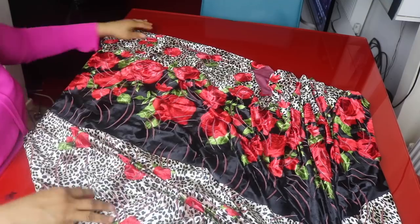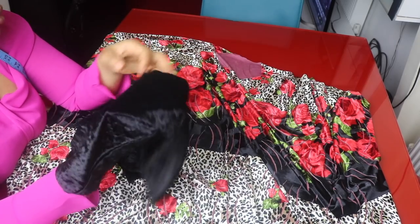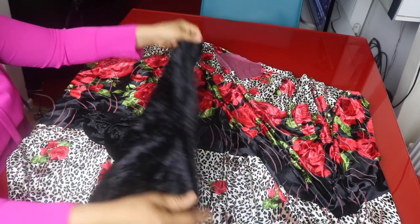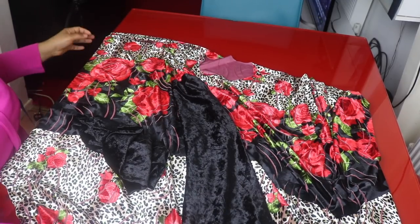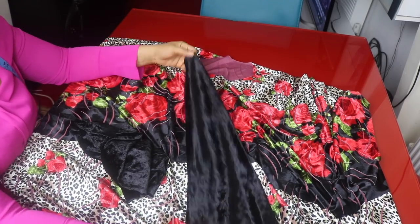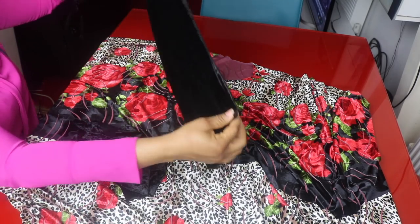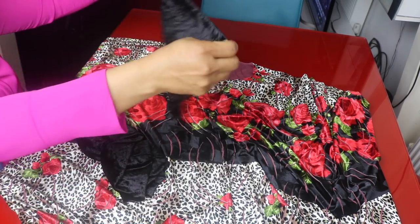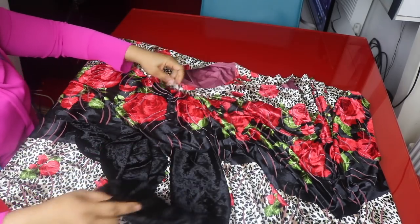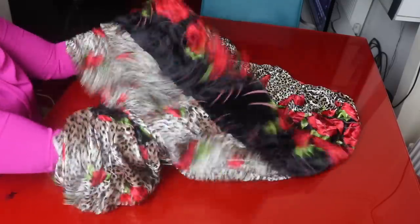I will go ahead and attach my sleeve. I said I would be using this plain velvet fabric for the sleeve — this is a basic sleeve. I have a series of videos on how to cut and attach a sleeve, so I don't want to repeat it here. If you want to know how I draft a sleeve, go to my channel. This sleeve is 23 inches in length — you can make a short sleeve or three-quarter depending on preference.